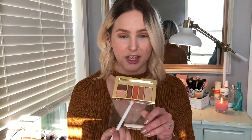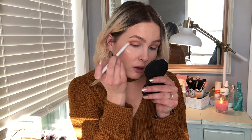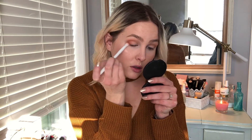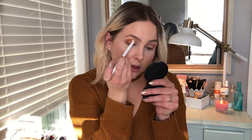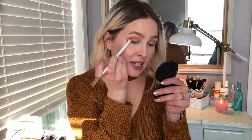Now that we've got some color and definition on the eyes, I'm going to use the same fluffy crease brush and go into the orange color. I'm going to be light-handed with this because it is pretty pigmented, and I'm just going to work that into the outer corner of my crease. Once I've laid down the color, I'm going to further blend that out and really blend it up.